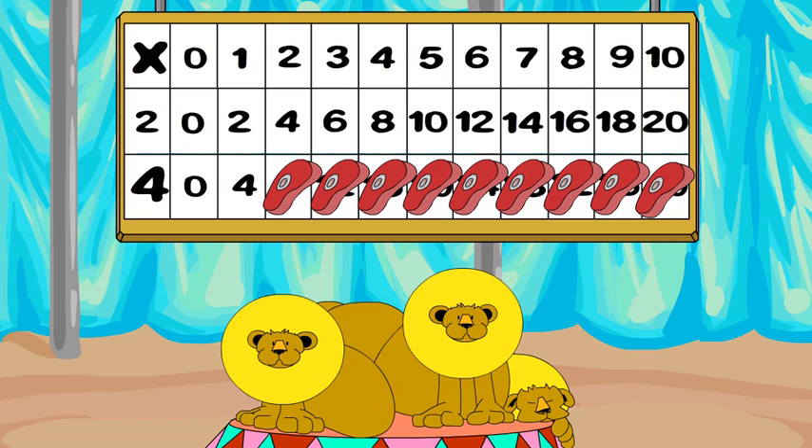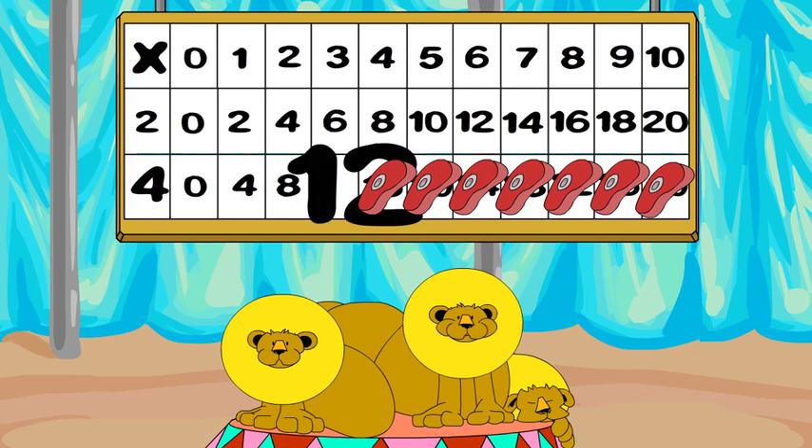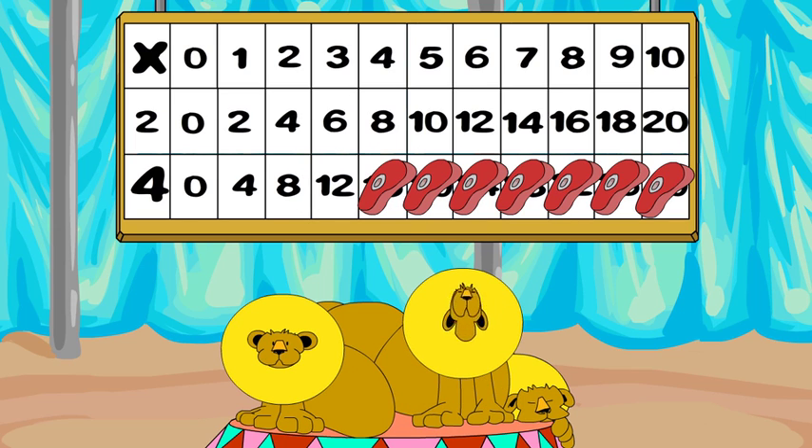4 x 2 is 8. 4 x 3 is 12. 4 x 4 is 16. 4 x 5 is 20.